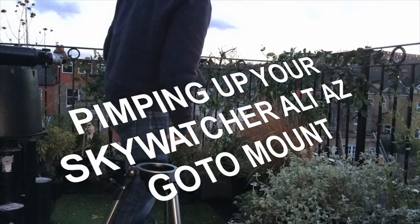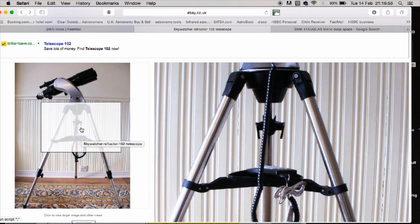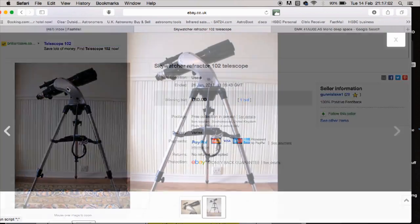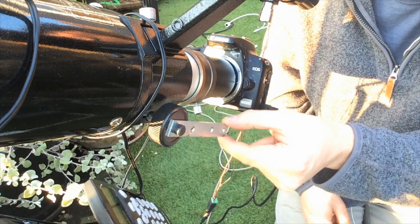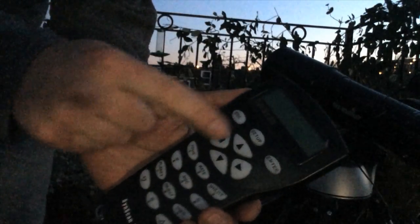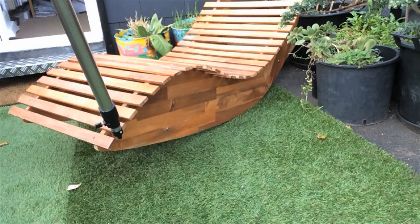Pimping up your Skywatcher Altaz go-to mount. This is for people with Skywatcher Altaz go-to mounts, the SyncScan variety. In this video I'm going to show you how to strengthen the tripod, how to improve the focuser, tips on leveling the tripod — which is crucially important — and also the best way, in my opinion, to align the mount. Let's do it.